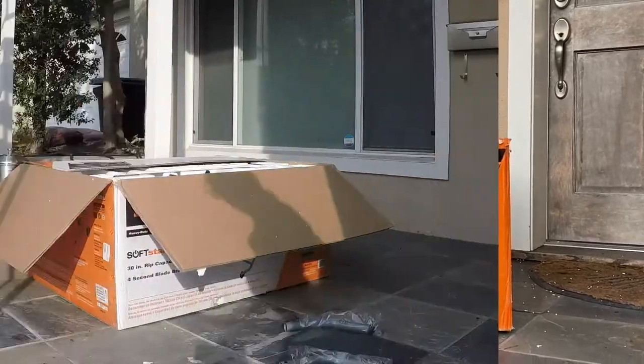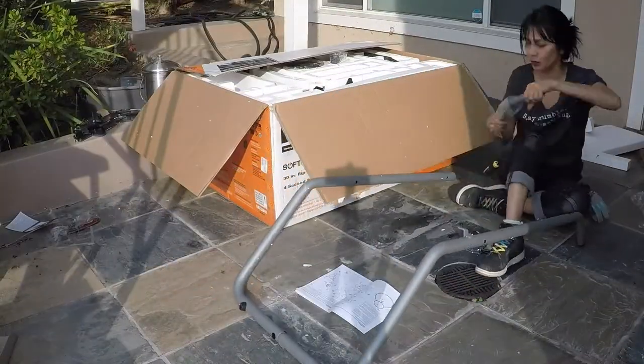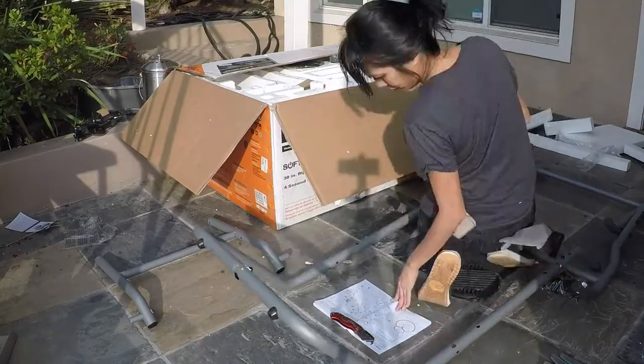I bought the Rigid 10-inch pro job site table saw with stand. I bought it on sale for $349, originally priced at $549. I picked this primarily because it could be folded away easily and I only have a tiny spot for stuff in my shed.